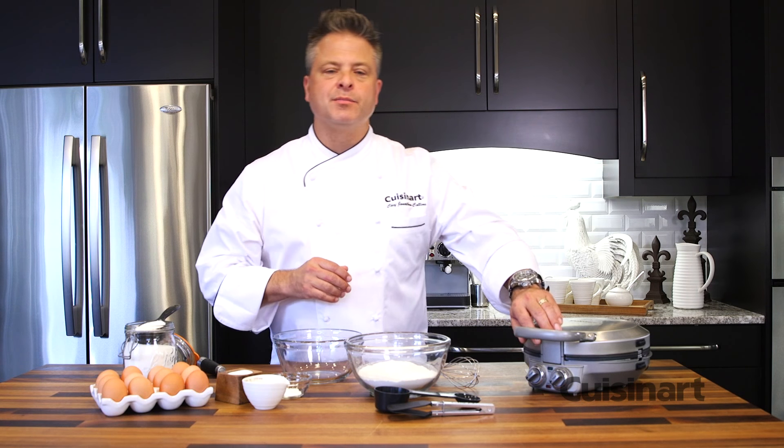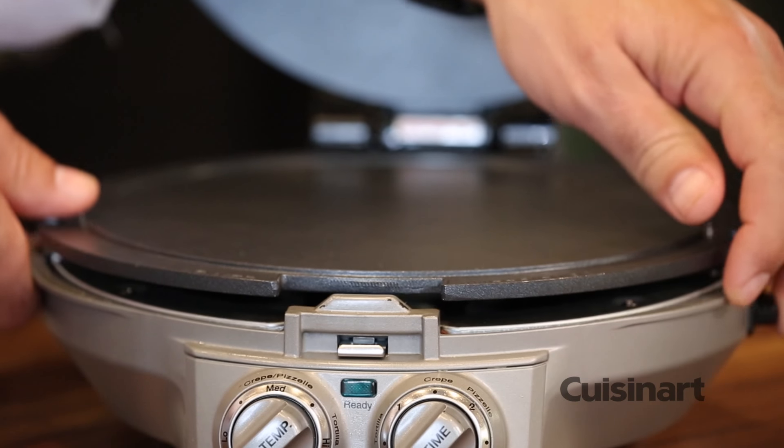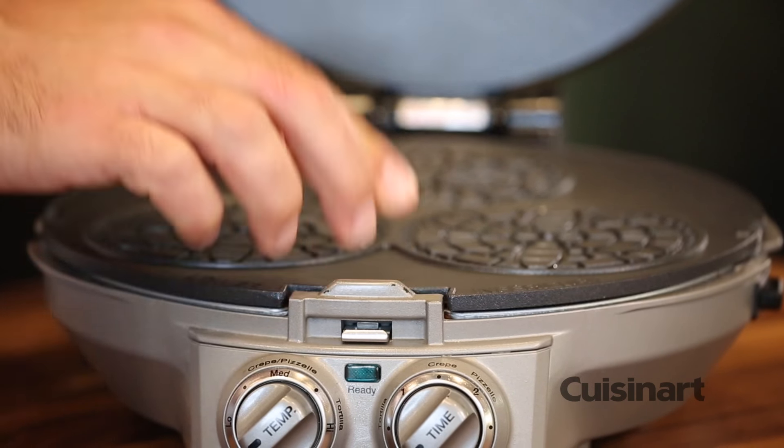One of the exciting things about the International Chef is the fact that the plates are reversible. A simple press of the button and you turn it over — look at those beautiful pizzelli molds. Top and bottom allows you to put the batter in and press out those little golden cookies that you love.